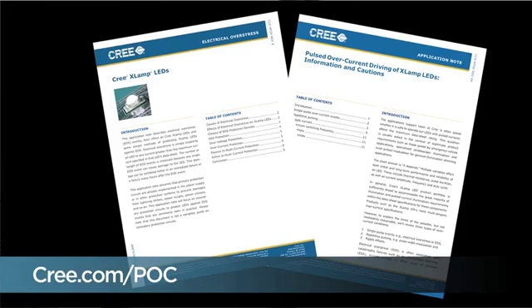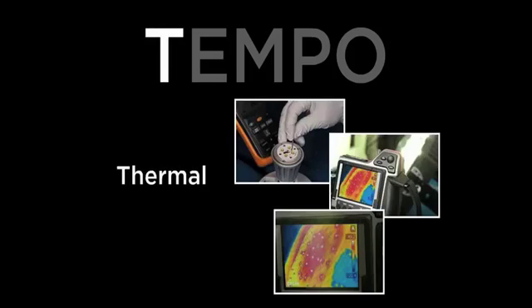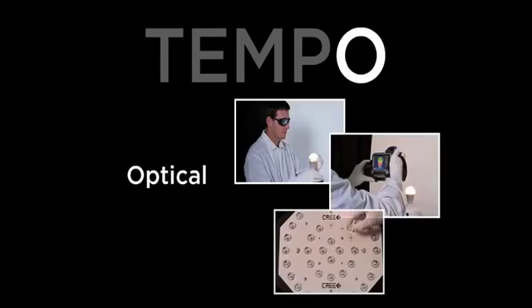This concludes Part 2 of our Electrical Overstress Application Note. For additional information on EOS, please refer to the Pulsed Over-Current Driving of X-Lamp LEDs Application Note and the previously mentioned Electrical Overstress Application Note. These Application Notes are available for immediate download from Cree's comprehensive document library at Cree.com. Cree now offers tempo testing to aid customers in design, verification, and testing of applications using LED technology. A portion of this testing focuses on the LED power source and its effectiveness in filtering electrical transients commonly associated with EOS. Please refer to Cree.com and search tempo for additional details on this program.